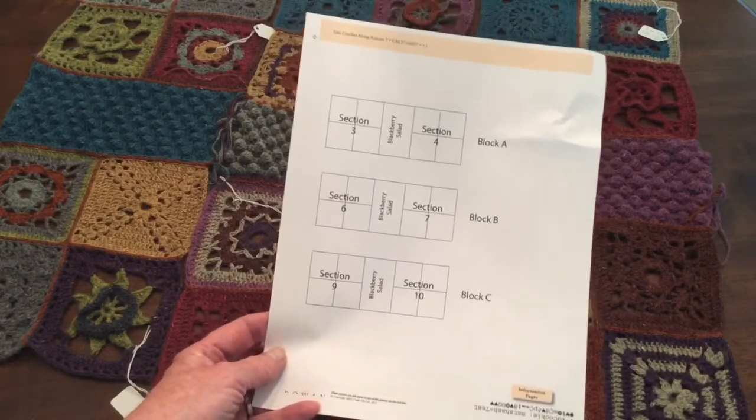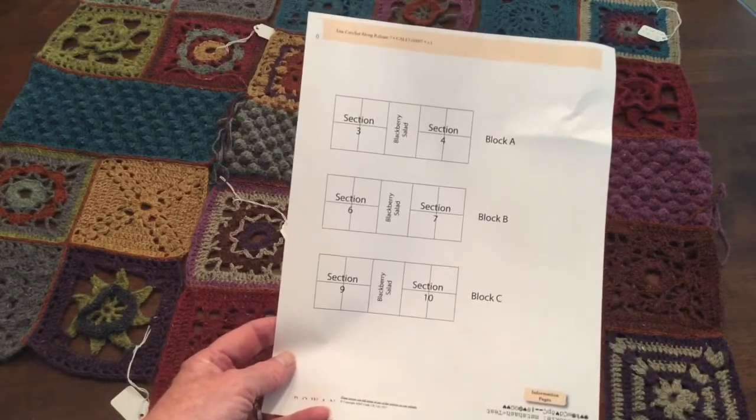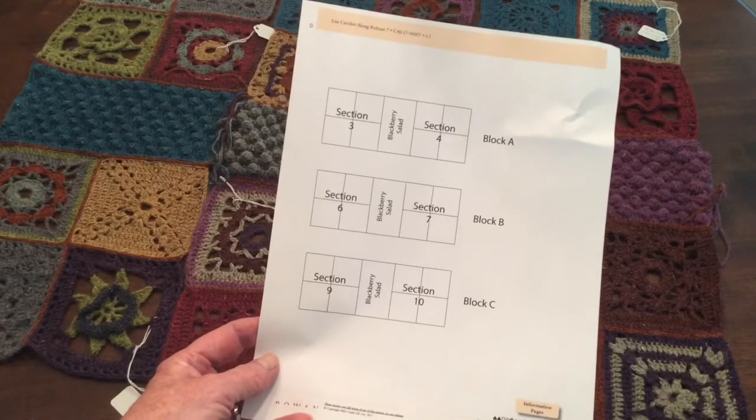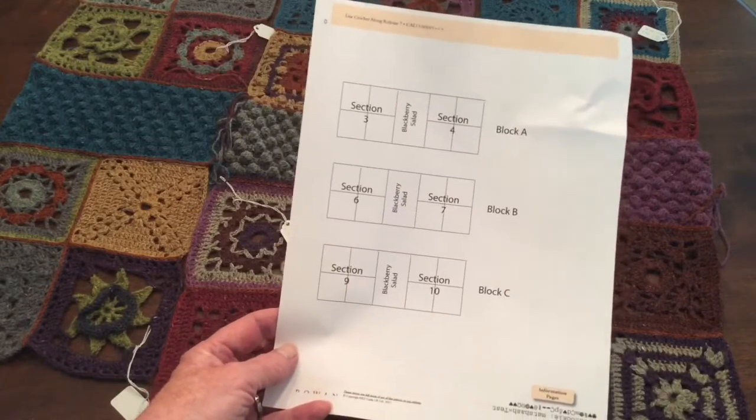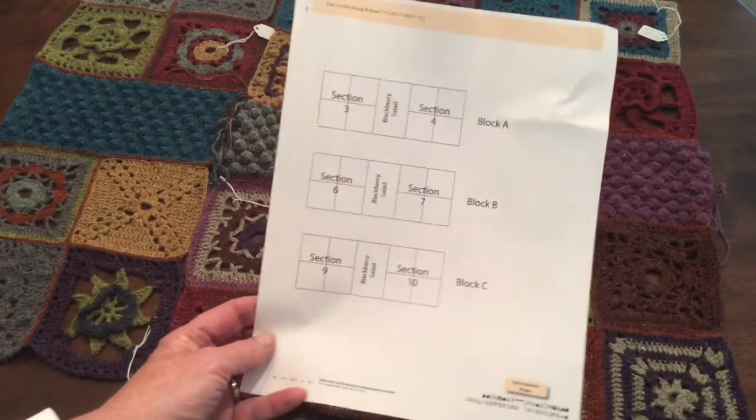I decided I wasn't going to rip back because I'd done all that fancy top crocheting on top of it to give me the seam effect. So anyway, I carried on, finished them, and I'm not sure — I might even have joined the other sections on the wrong way.